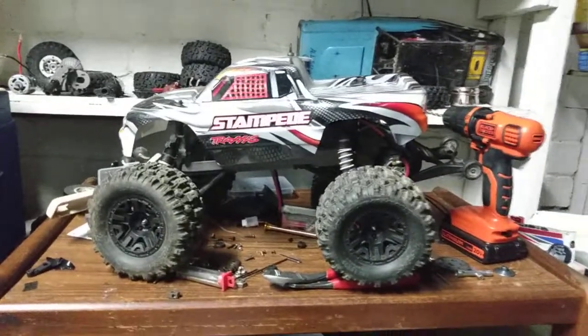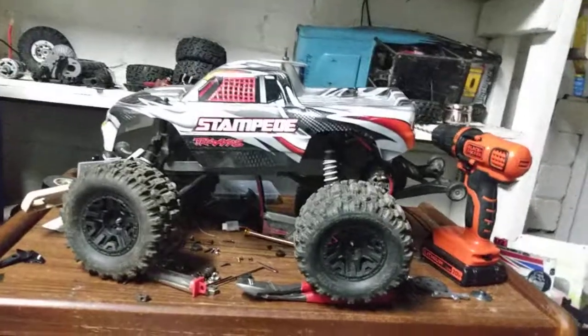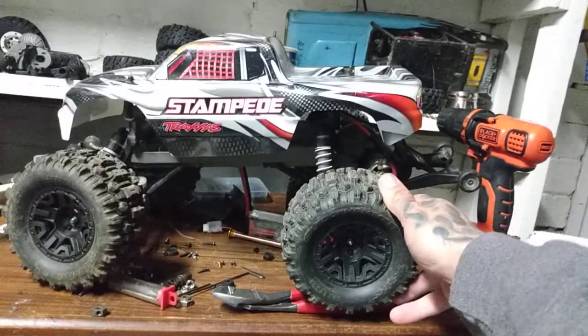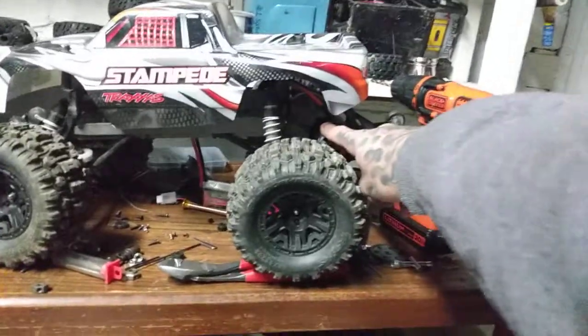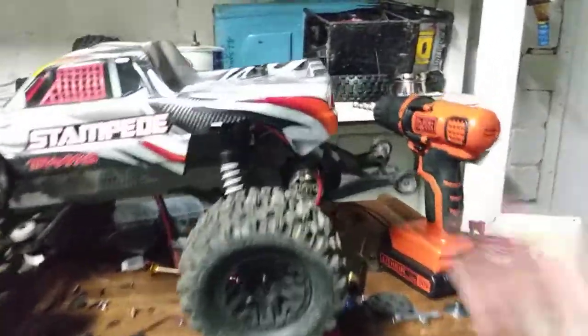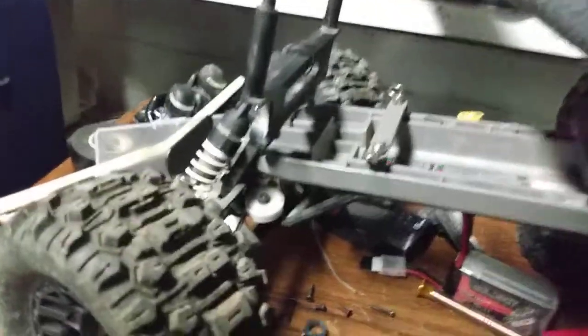Today we are working on the Traxxas Stampede. I've got some Sledgehammer Traxxas tires on there and a 12-turn Traxxas track motor. Let me take the top off of this thing — we are running this setup.